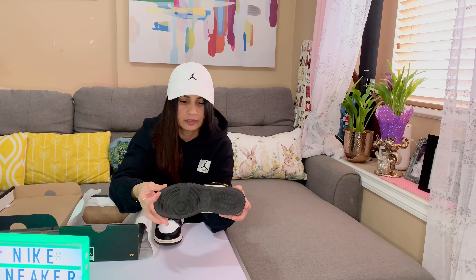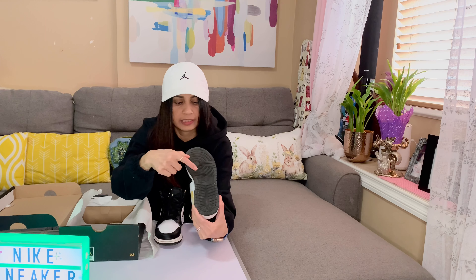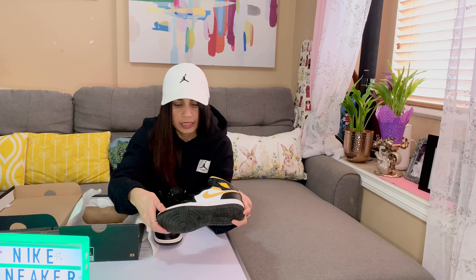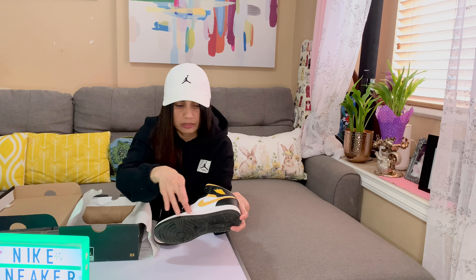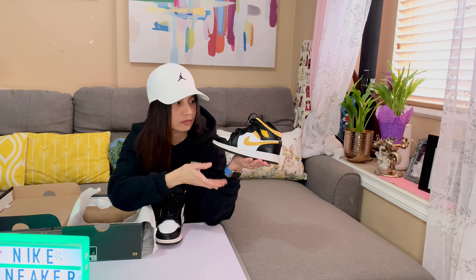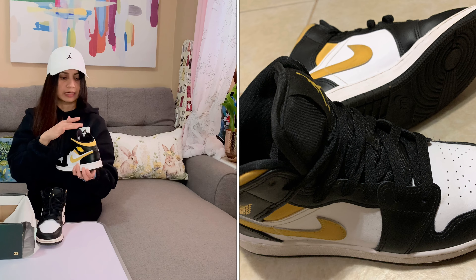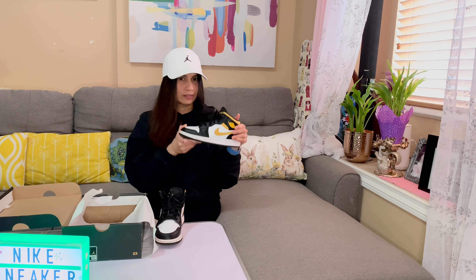The insole is just typically black with a Jordan Jumpman logo on there. The outsole is just the regular black with a Nike logo in the middle, with white leather as well as the midsole. So this is a very nice colorway — I really loved it. This is a great contrast with the yellow or pollen. I think this is a typical mid Jordan 1 for grade school or youth. Very nice, it really pleased me.